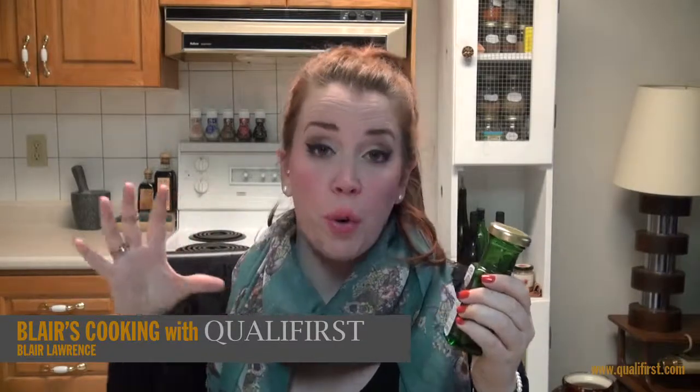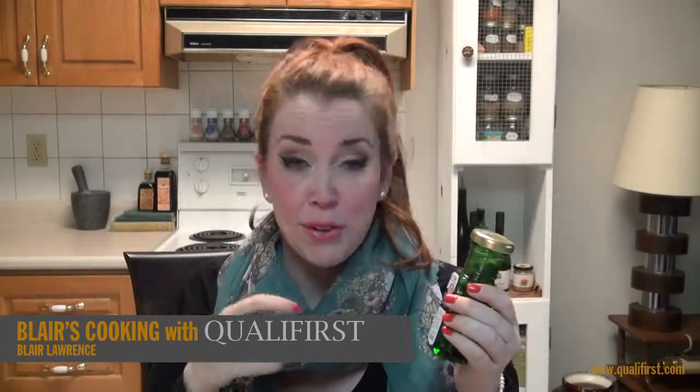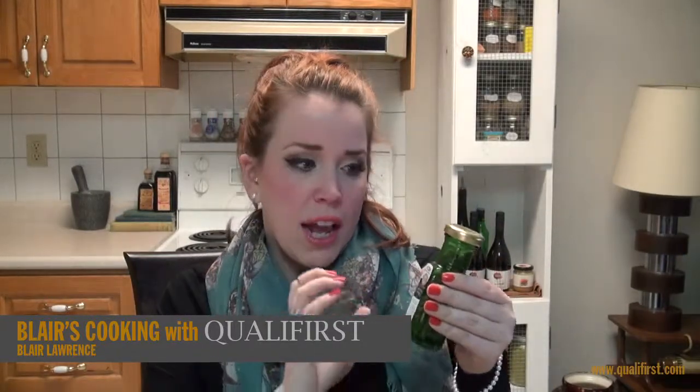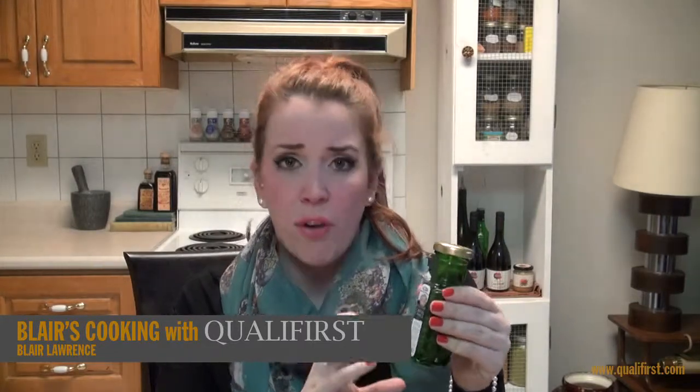The largest capers grow in Italy and the smallest capers, like these ones, grow in Spain. So these are Spanish capers here, and they come in this really great jar. It would be really great to even use afterwards for your vinaigrette.